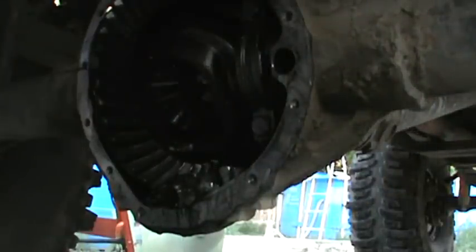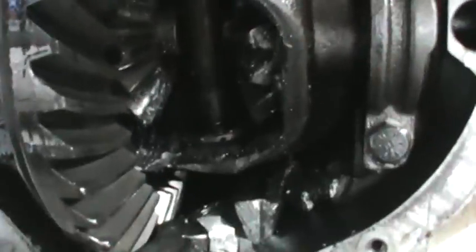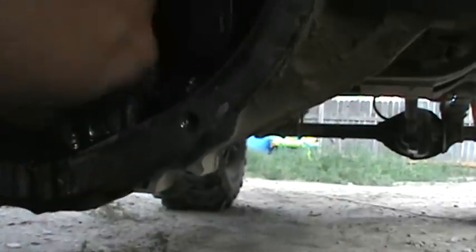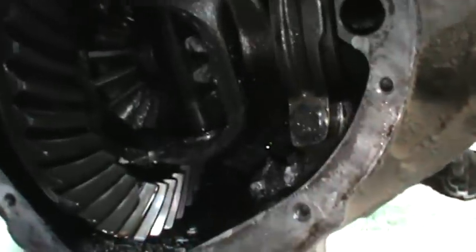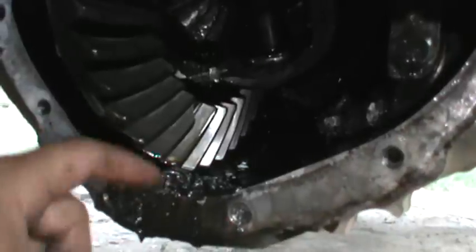Here's the cover on the inside, here's the outside. And it looks like the side gears exploded. There's all the pieces of side gears, and some chunks that just fell out. More chunks, nice big chunk. And a whole lot of metal.